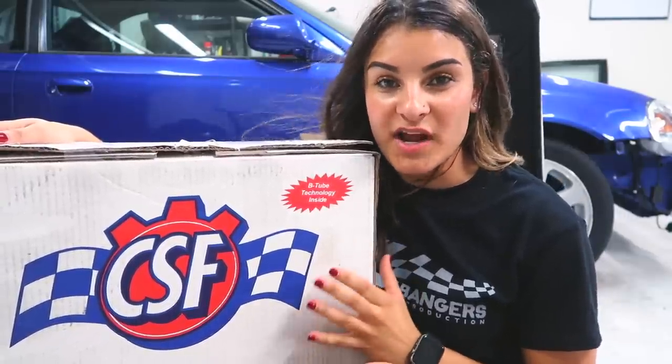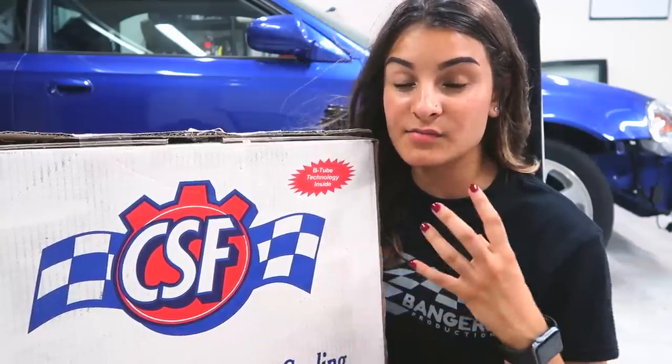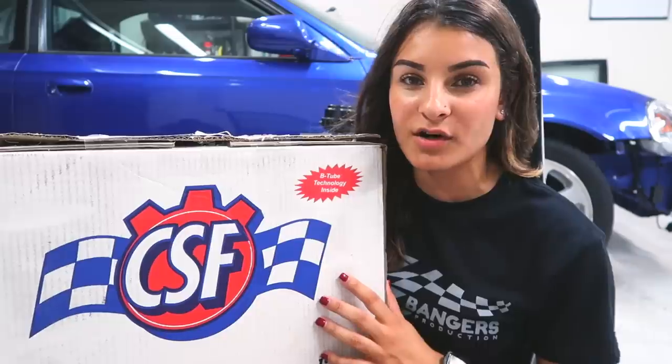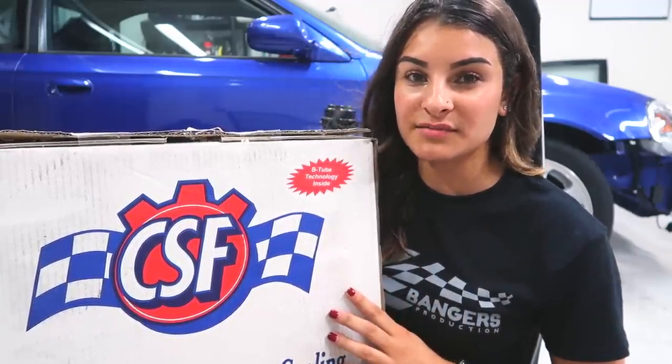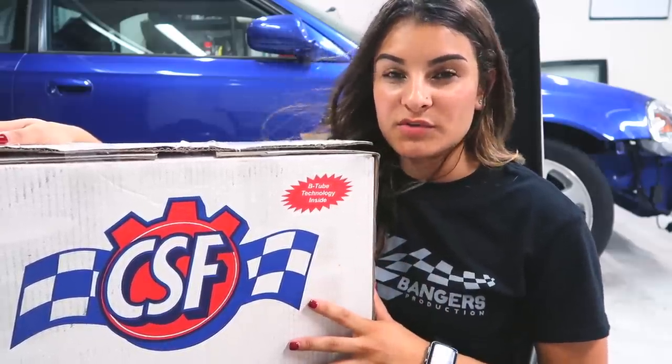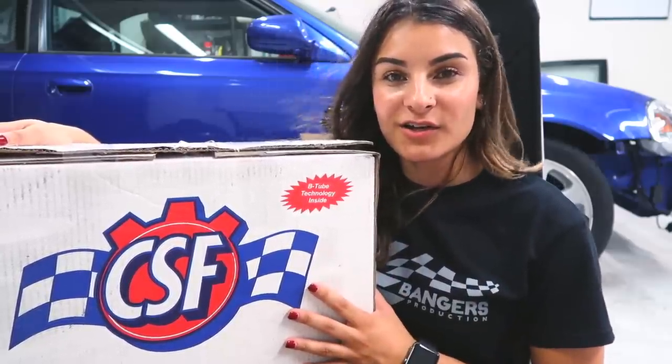Here I have the CSF Drag Radiator. CSF has some great quality products. I'm excited to see what the temps will be on my turbo car using their radiator and the small fan that's included. I showed you guys inside what it looks like and why I chose to go with this radiator — I can't wait to install it on the car.